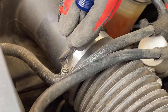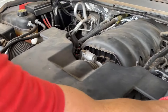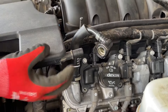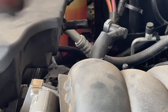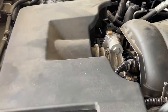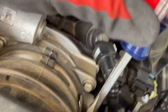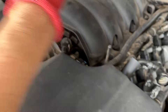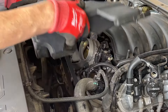Now we're going to come over to the airbox with a flat screwdriver and undo that clamp. Push on the bottom of this tab to slide off the little hose, and there's another one on the other side — just push down and slide those away. Then we'll undo the throttle body where the intake connects, using another flat head screwdriver. Now we can slide this entire airbox off and out of the way.